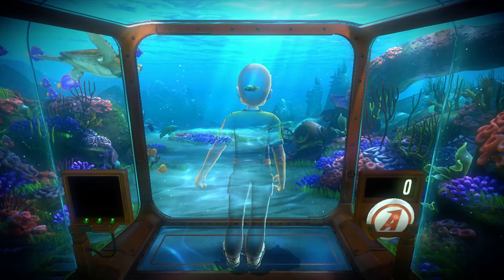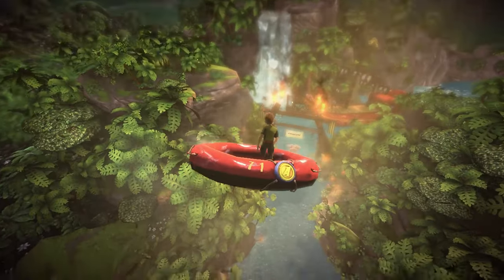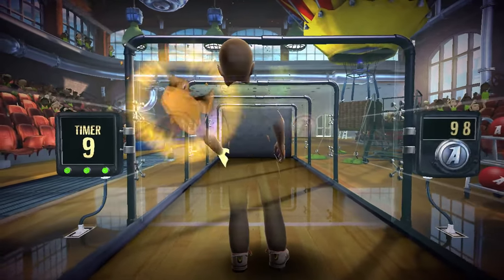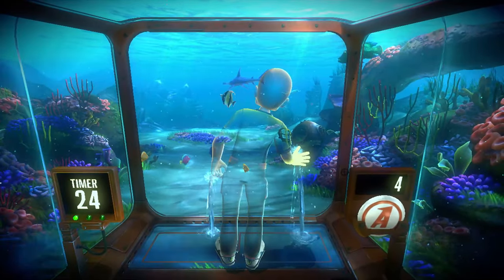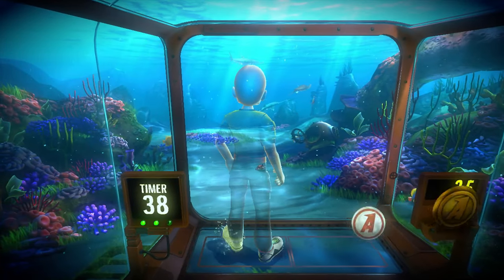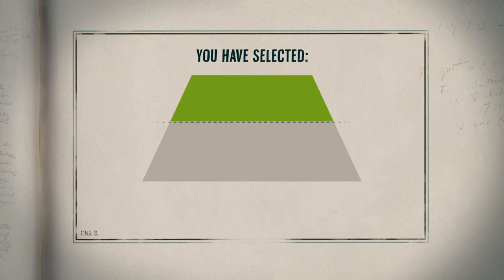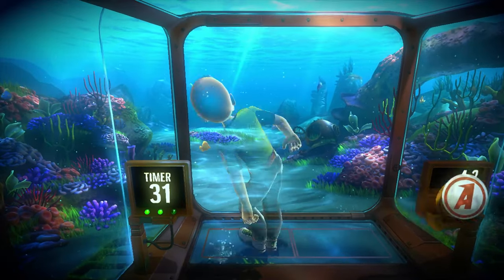The next game is 20,000 Leaks. This is probably the worst game in Kinect Adventures. River Rush had you actually moving around. Rally Ball, you kinda stood there, but your limbs are moving around frantically to hit the ball. With the door shut and my hoodie on, I was starting to sweat quite a bit. 20,000 Leaks, on the other hand — you just kinda stand there. Probably the worst part is trying to use my legs to plug up the leaks. The Kinect can barely read my legs even in the best part of the good range.